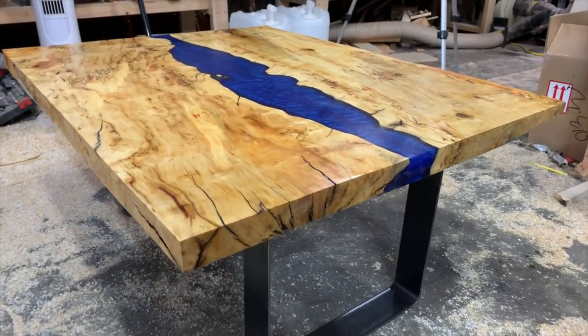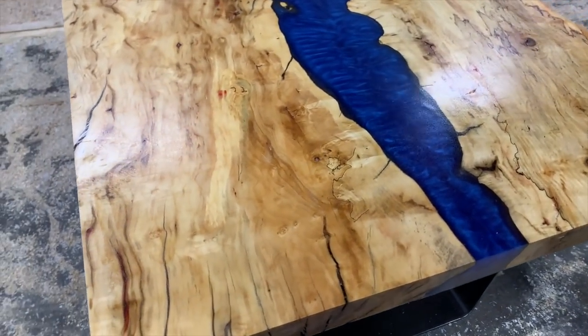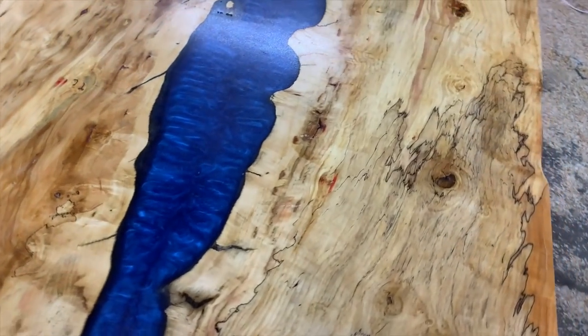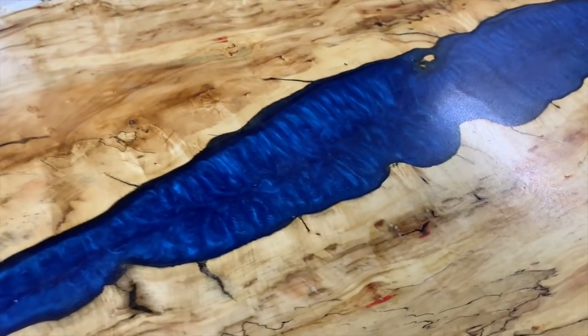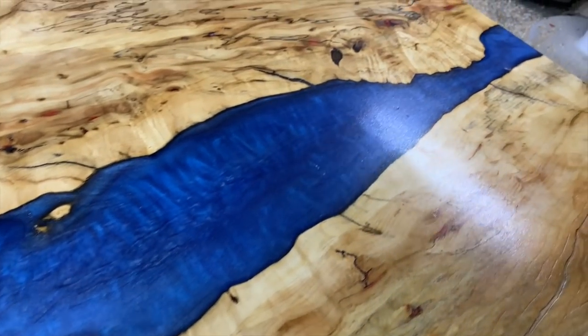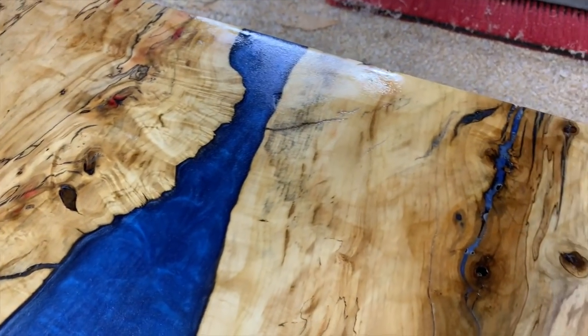I'm really excited to keep making more projects like this. I have a miniature-sized project of resin river cheese boards coming up in the next week or so, so look forward to that — it's going to be a really cool video and I'll show you guys all how to replicate that yourself. I really hope you guys enjoy the video and I'll see you in the next one. Thanks for watching.